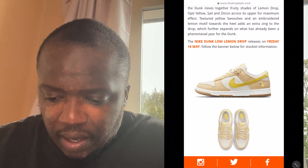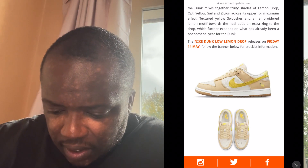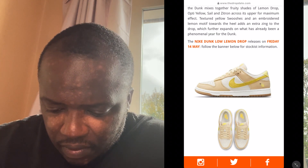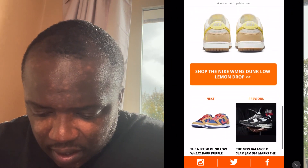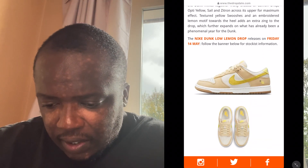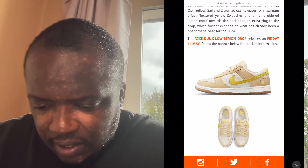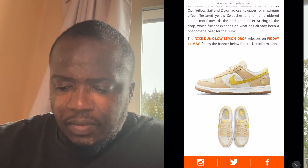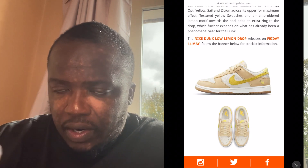On the tongue, it's a weird material — it looks like it's got netting, which is a nice little touch. I like the gum sole and the contrast of the gum sole to the rest of the colours on the shoe. I also like the lemon — the fact that they've actually embroidered the lemon.